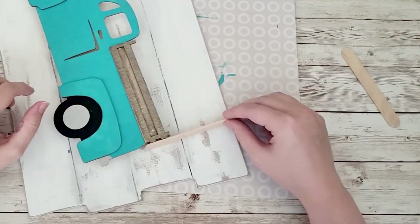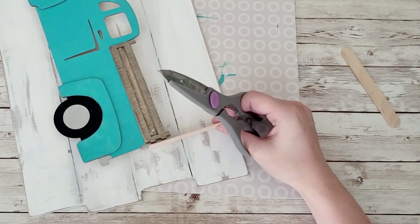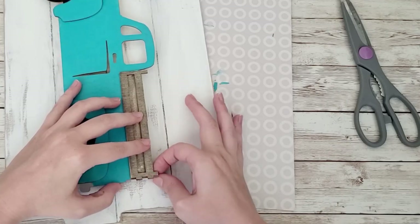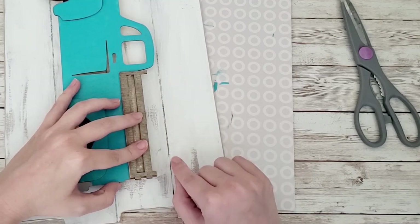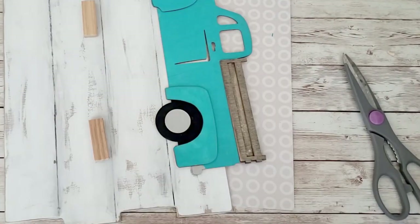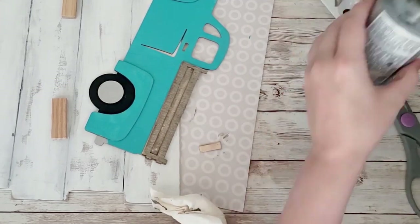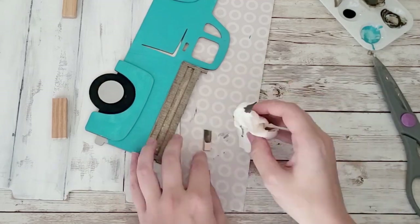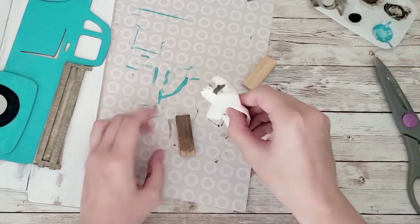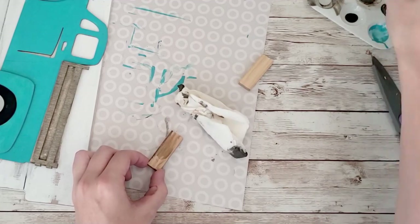After that I'm going to take some of these little Jenga pieces from the dollar tree. I want to make the truck raised off of the sign, so I'll put those under there. I'm also taking a popsicle stick to measure how far it needs to be from the back — I wanted a piece to connect the truck and the board on the back so things didn't fall out of the truck. I stained that the exact same color as the bed of the truck, and the Jenga blocks that same color as well.